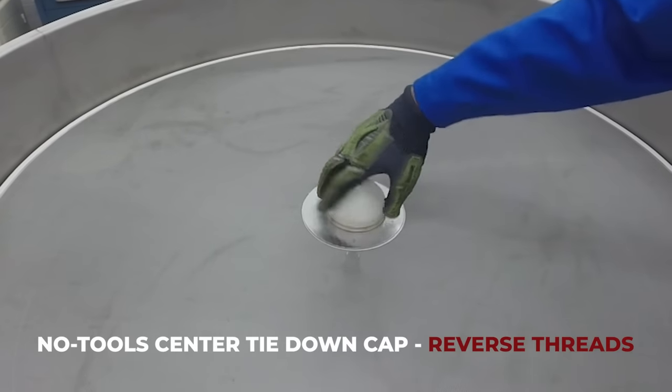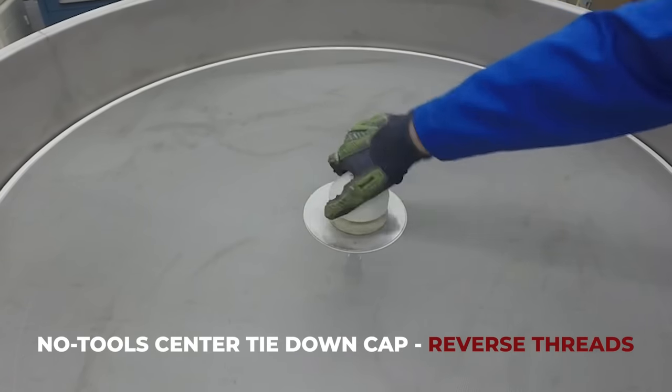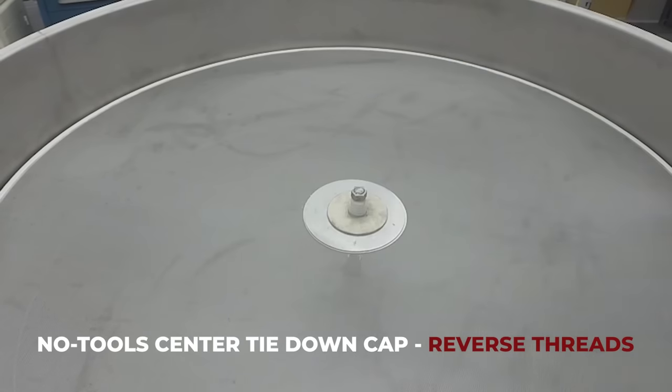If your separator uses a no-tools center tie-down, loosen and remove the center cap, noting the reverse threads, and remove the gasket.